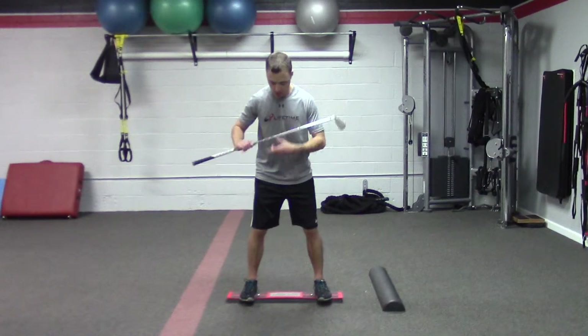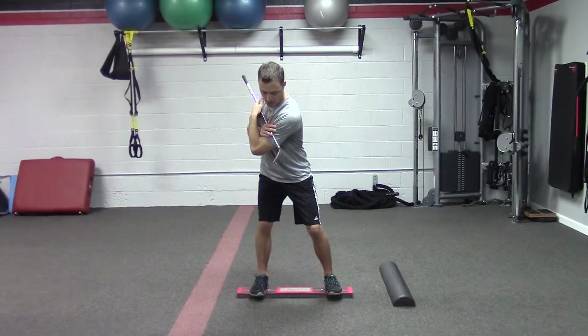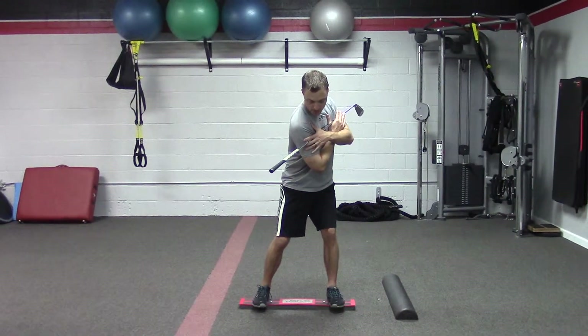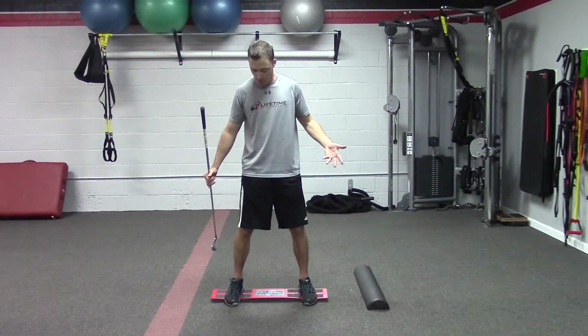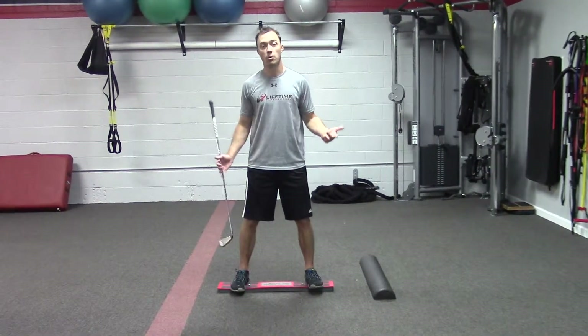Standing on the board, we're going to put the club across the chest and practice rotating into a backswing — loaded a little on the right side — and then rotating into the left side. We're going to repeat that about ten times to each side. Obviously if we have a hard time balancing, the tendency is going to be to fall forward or back.